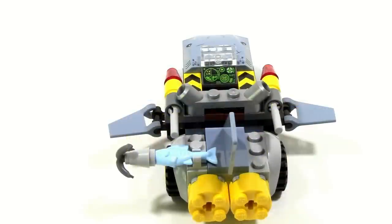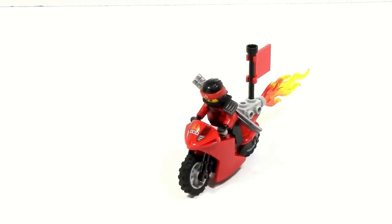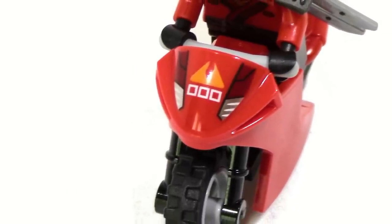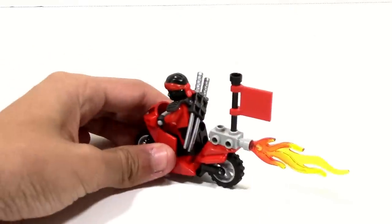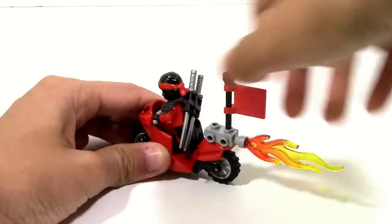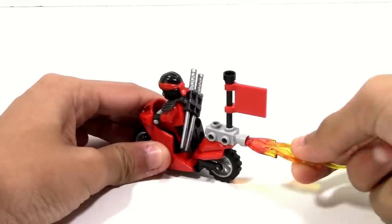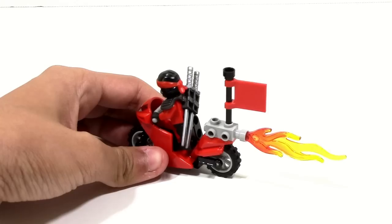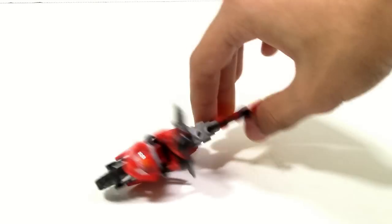The shark vehicle also has a small interior with a console piece. Kai's motorcycle is the simplest of the builds — it's essentially a generic Lego motorcycle made of two pieces, but there is some printing on the front which adds a bit of detail. The main detailing is on the back, with a flame and an adjustable flag. The only real issue with the motorcycle is that it can be annoying to balance.